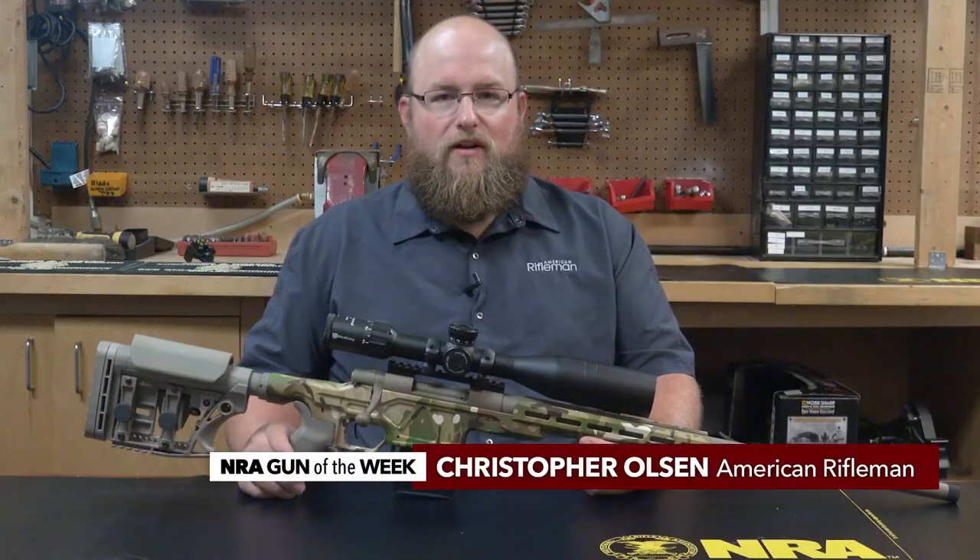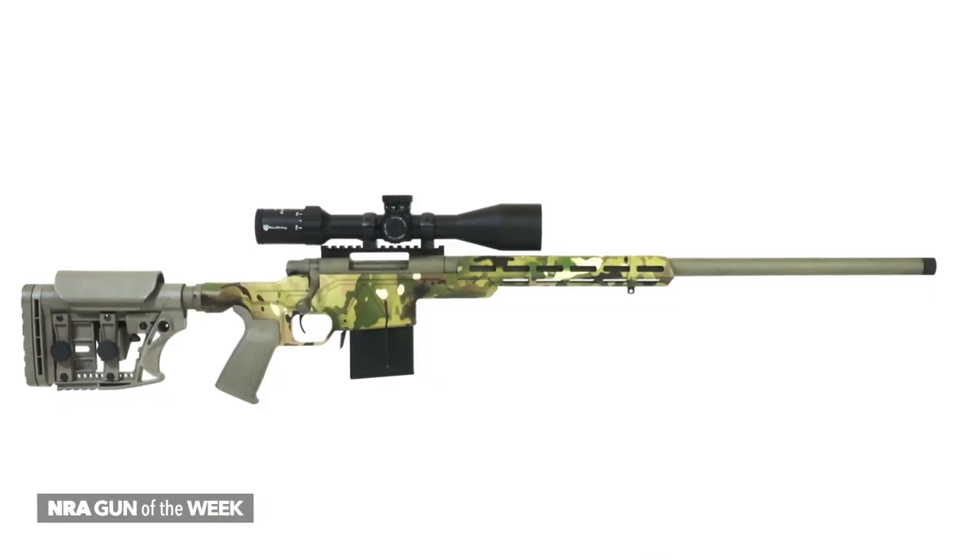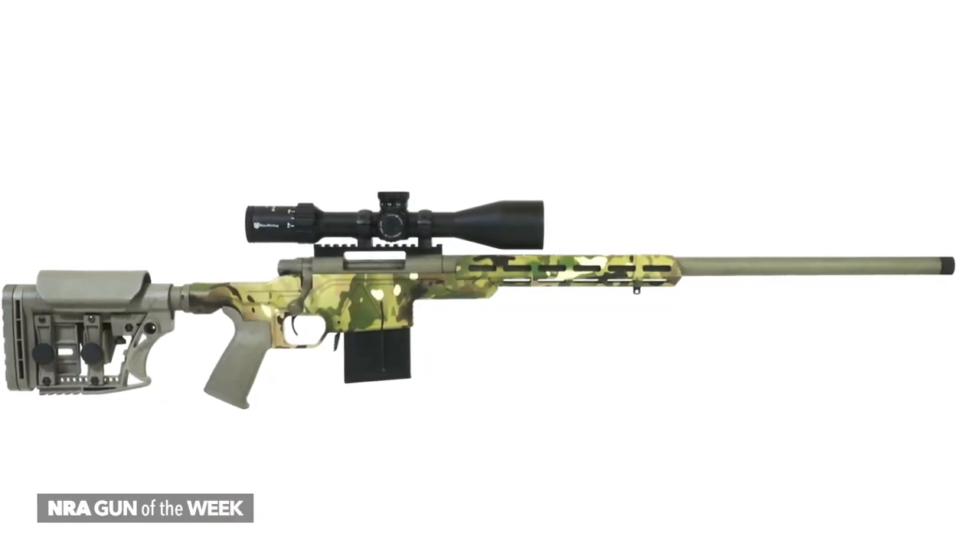Hi, I'm Christopher Olson with American Rifleman Magazine, and I'm here this week on Gun of the Week to show you the Howa Chassis Rifle, or HCR.